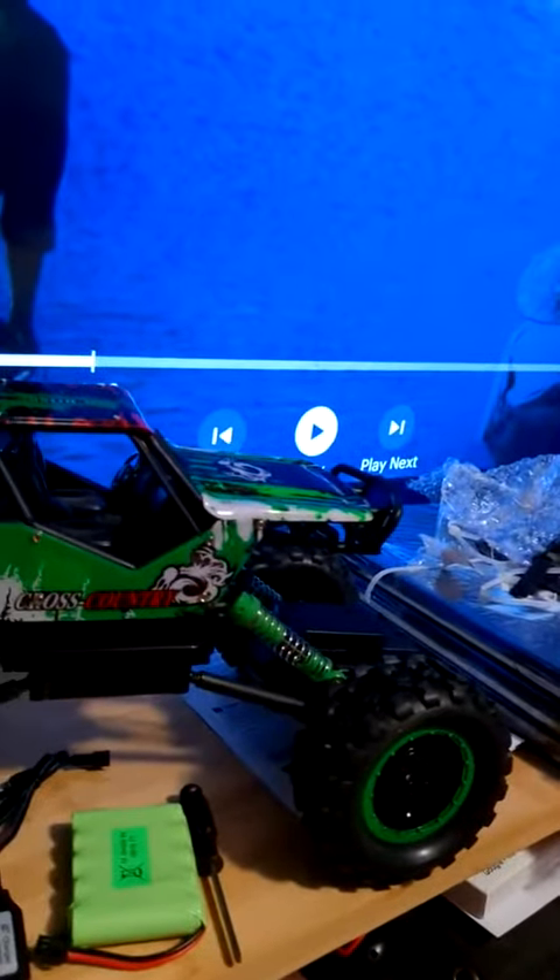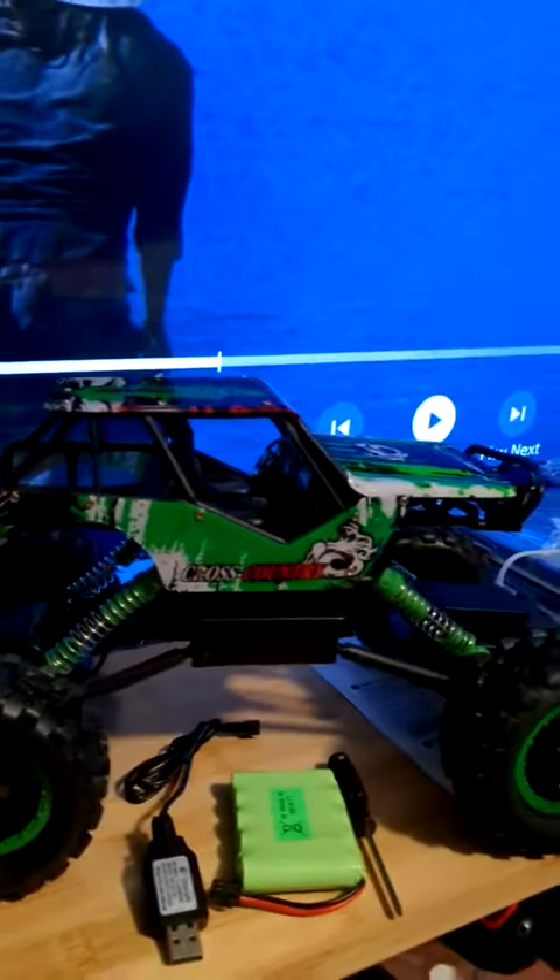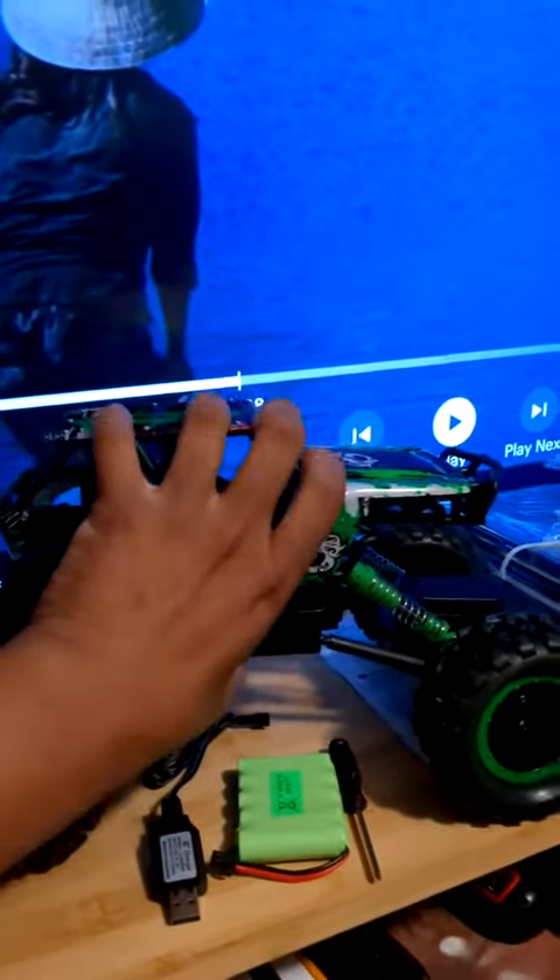Good evening everybody. I am doing a review on the rock crawler RC truck. It is pretty good — it has all-wheel suspension, as you can see under the bottom when you press it down.